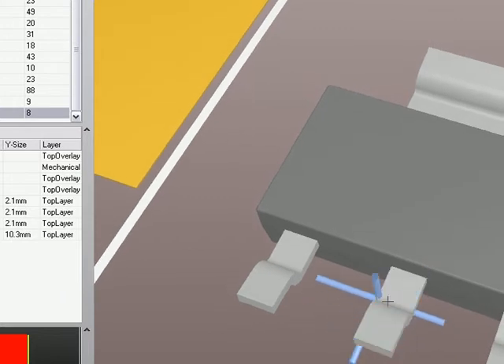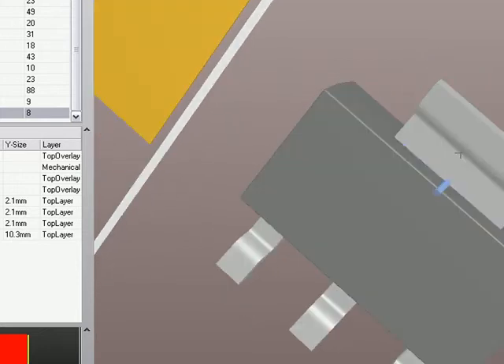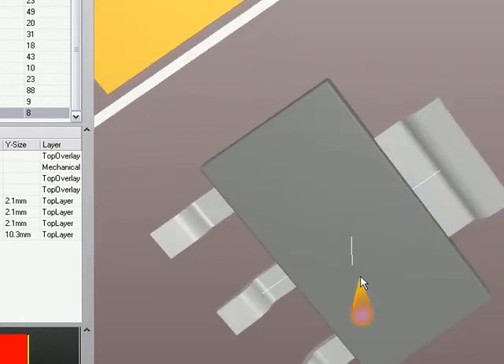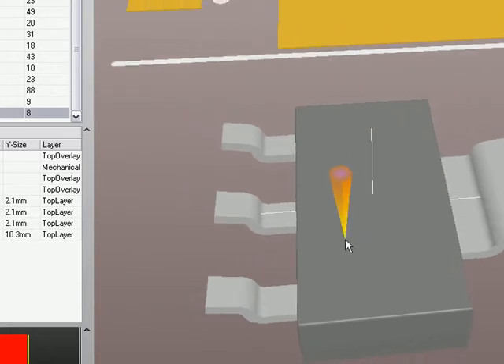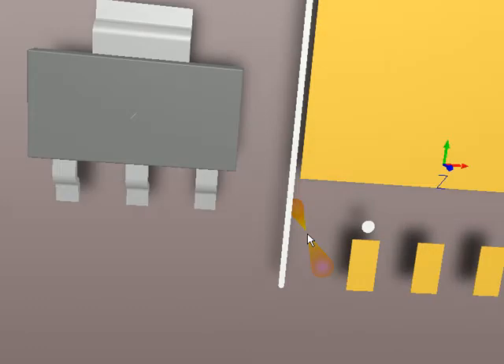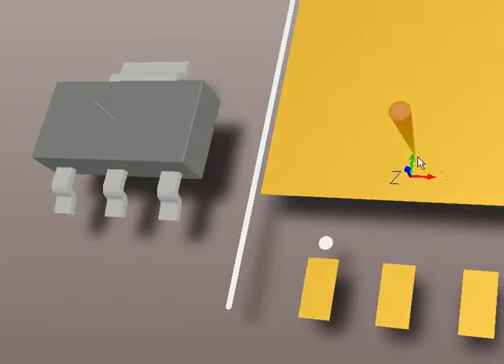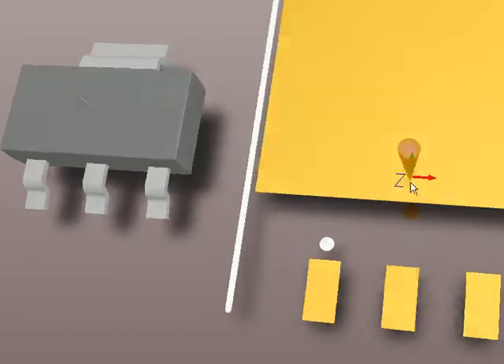The end of this, the center of that object right there, and the center of that one right there. Notice it snaps to the center of lines like this as well. That actually puts a snap point which you can now see right in the middle of the package body. It would be a pretty trivial matter of lining that up with the reference, which you can see where that little 3D reference point is right there.